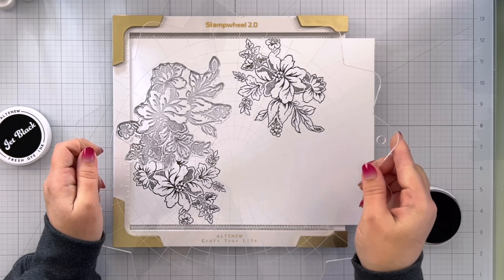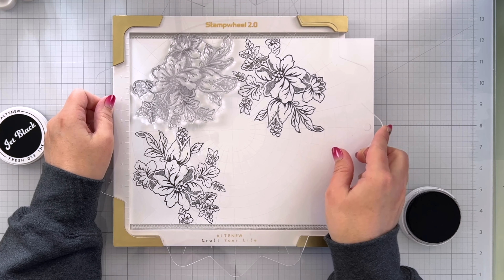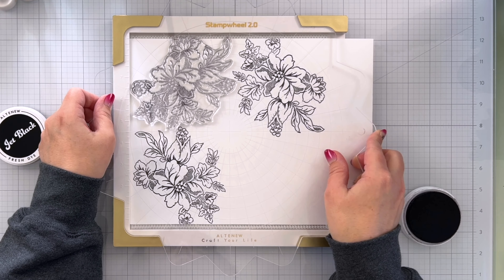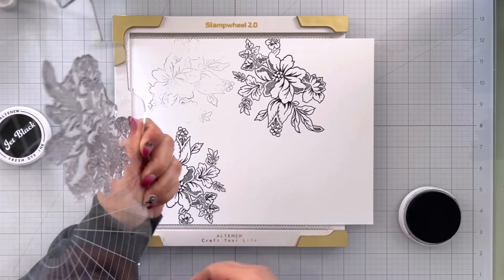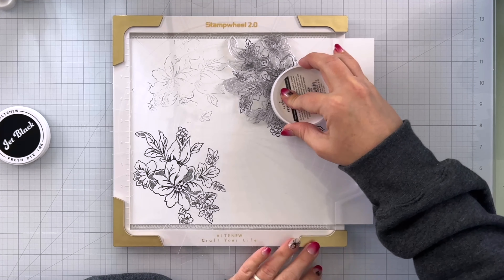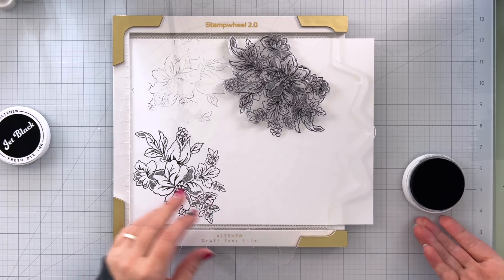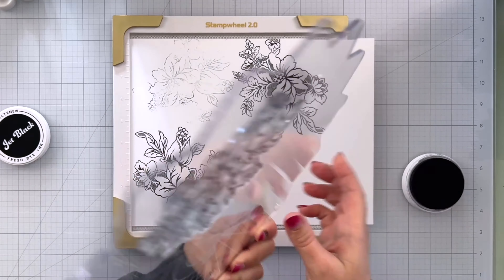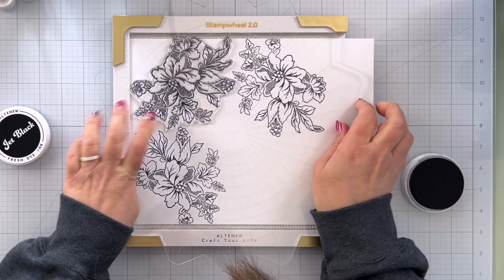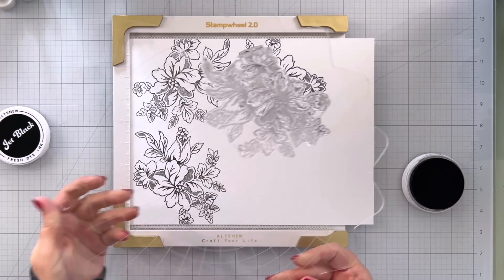Now I'm going to figure out the placement here. I think that's going to just fit in there beautifully — just like that. I did go ahead and let a little bit of ink get on there so I can remember how I had it lined up. So we'll ink that, flip this over, make sure I still have it in the right spot, press that down and lift.